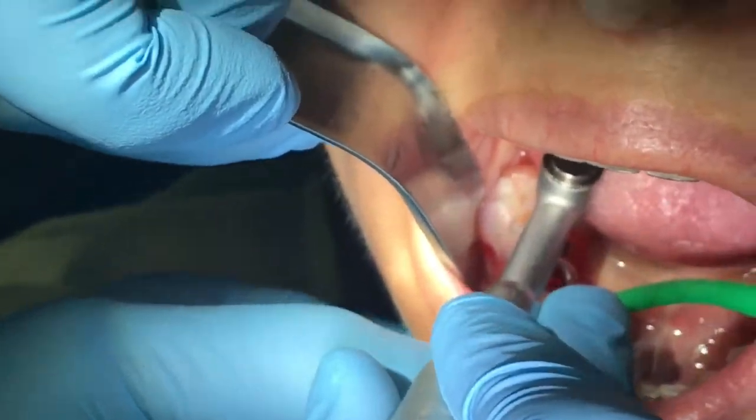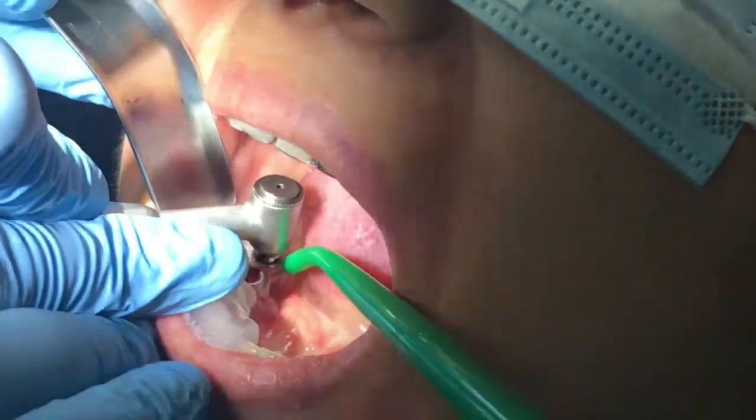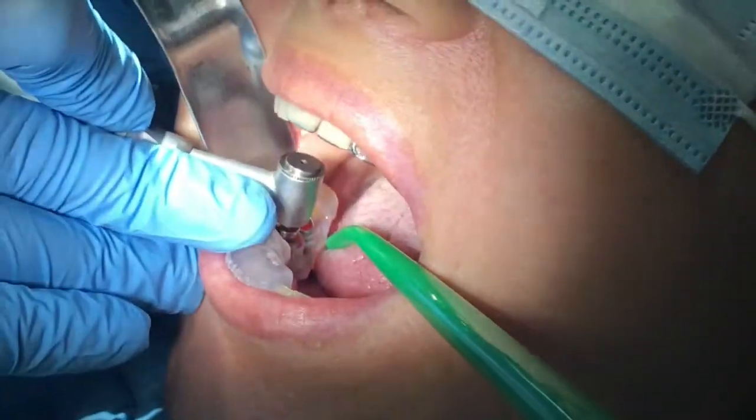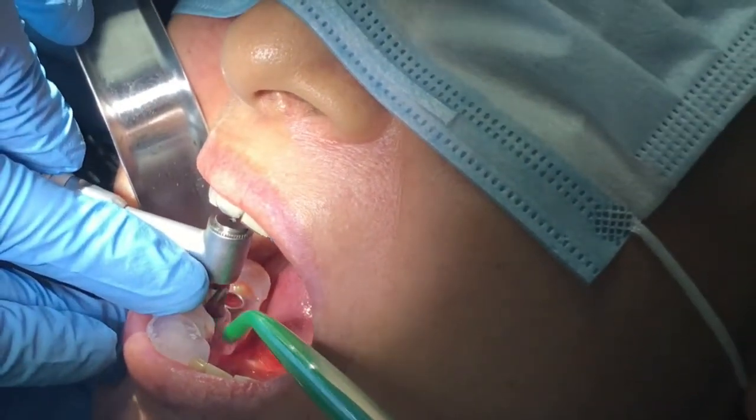In this protocol we are drilling at 1200 RPM. What you see here, we are working on tooth number 30 and 31, and we are going on both sides simultaneously. We have a great view of where the pilot drills are going right now.